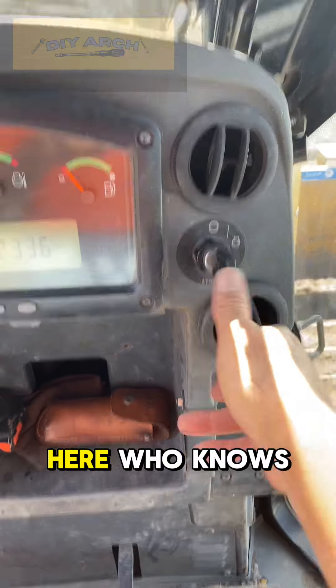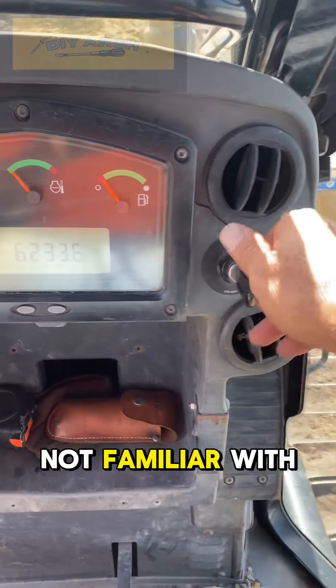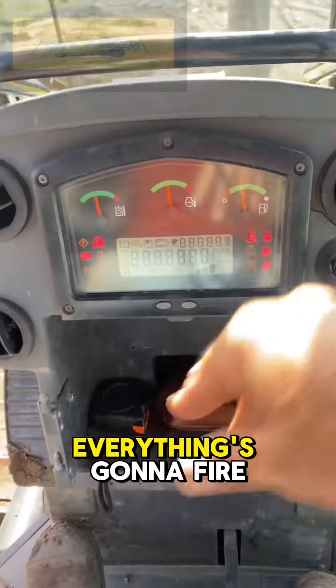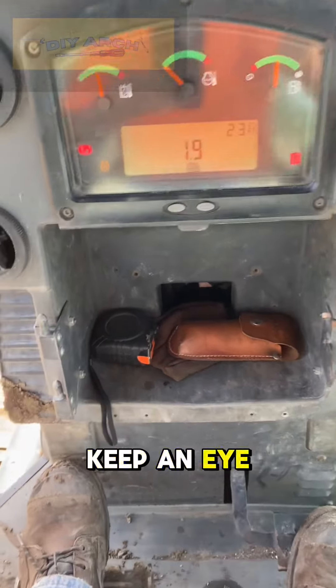The key inserts are going to be here — they're always in a different place depending on the model. I'm just not familiar with this model, not sure where they put the key. Turn the key, everything's going to fire up. All your gauges are going to go — keep an eye on those.